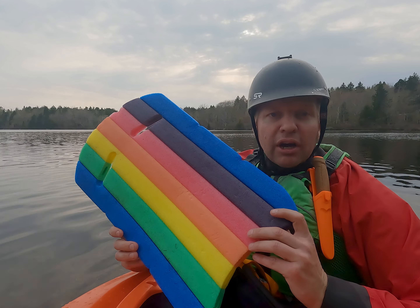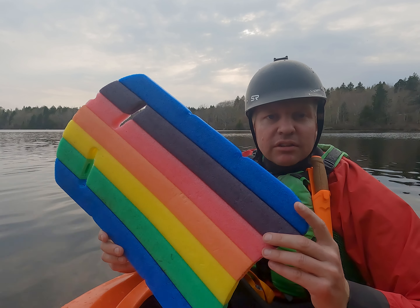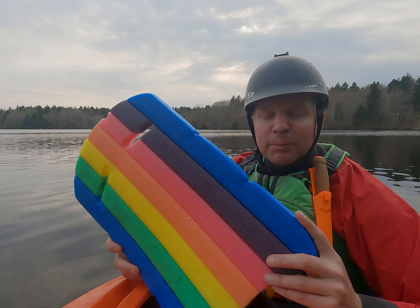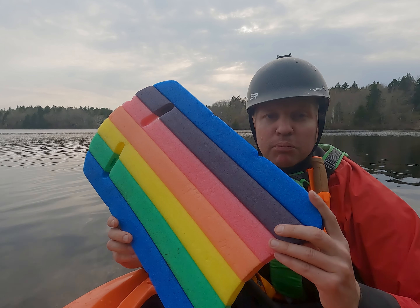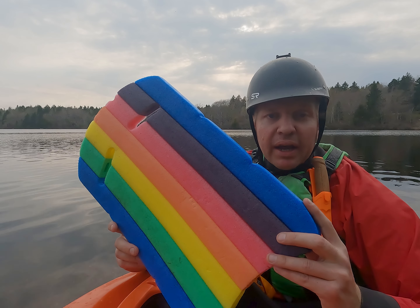The second aid I want to talk about is a simple flutter board. What I do with the flutter board is bungee it to the power face of my paddle. The flutter board serves two purposes. One, it gives you more purchase on the surface of the water — it gives you a little more power to snap back up.